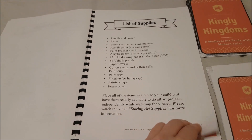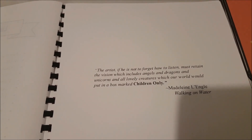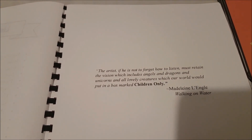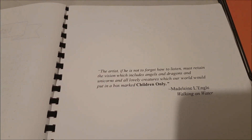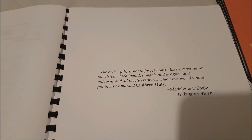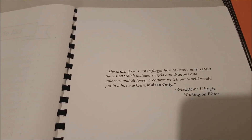There is my supply list. And this quote is just beautiful: 'The artist, if he is not to forget how to listen, must retain the vision which includes angels and dragons and unicorns and all lovely creatures which our world will put into a box marked children only' — by Madeleine L'Engle. How apt is that?